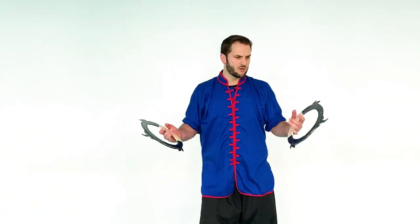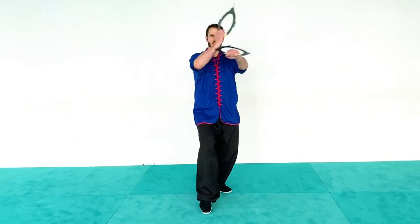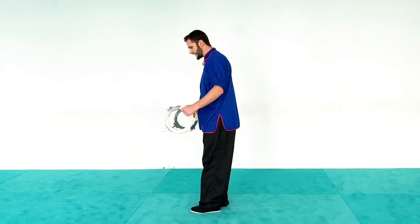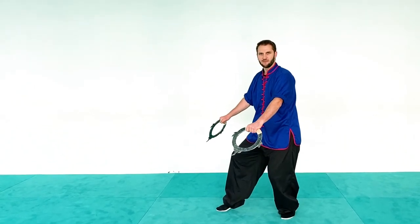We're going to start with a double block down with the wheels. I have my right foot forward in a cat stance and I'm going to separate and bring them both outward. You can take a step back from feet together and end up in this position — it all works fine.